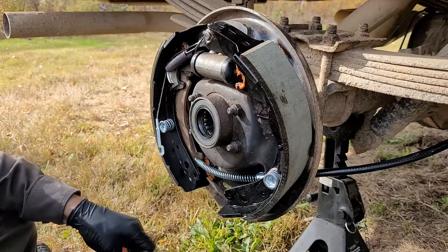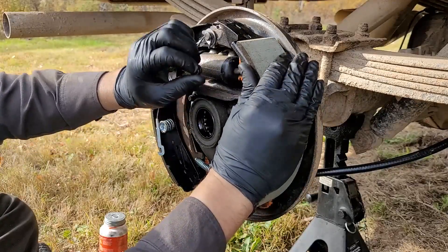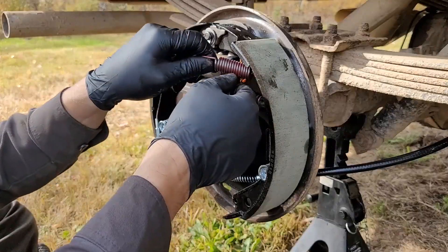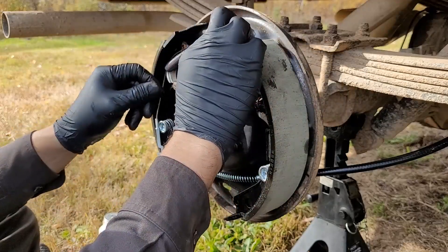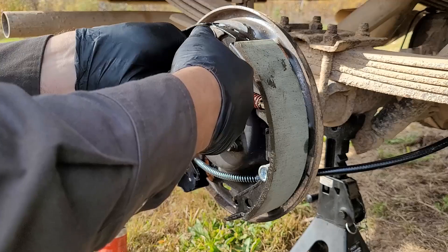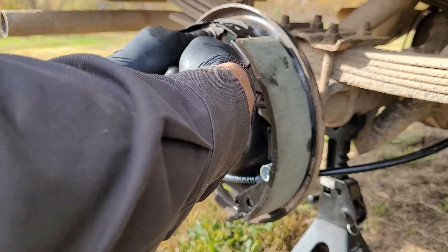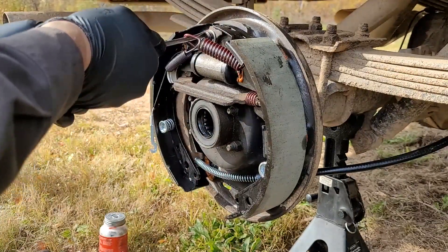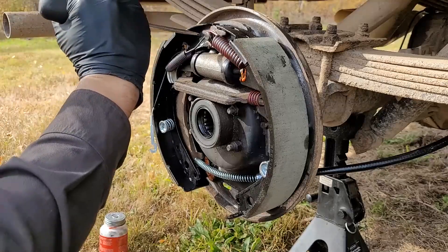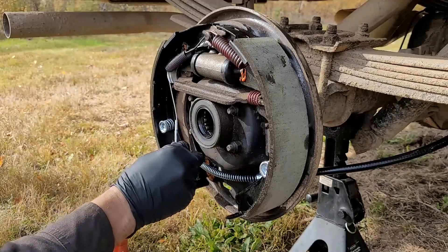I gotta get this guy in here, which is equally just as much fun. I don't mind drum brakes, but geez, you really need like four or five arms to do this. Let's try this other spring. Almost snapped my finger there — I don't know why this stuff does that. It holds and then all of a sudden, nope. There we go, that's better. That cable is still loose, which is nice — I still need to tie it in there. I don't think there's anything else. Let me get the adjuster.